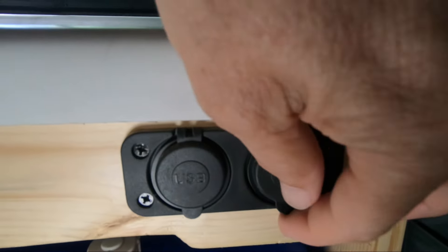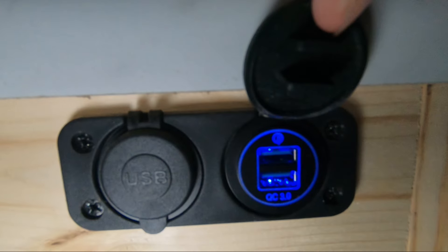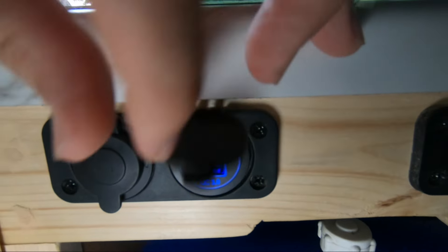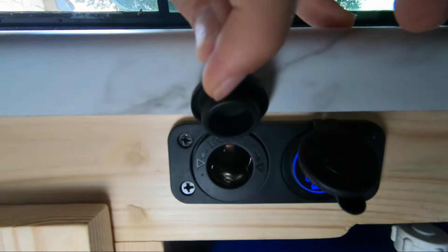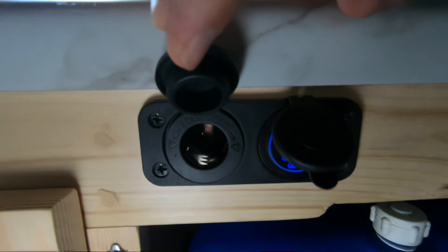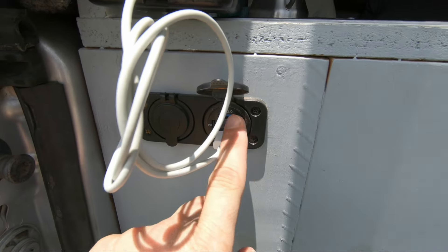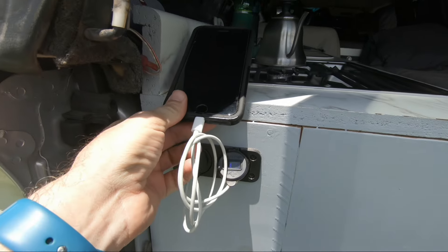Over the years of living in my Astrovan, I've been trying to convert all power consumption to USB only, eliminating the need for a power inverter. I still have two or three things that require AC, but I've really streamlined my amp usage. Here on the side of the counter I have three 2.0 USB plugs and three 3.0 USB plugs, plus a cigarette lighter plug for a mini power inverter if needed. I also have two more USB plugs and a cigarette lighter plug in the back of the truck when the tailgate is down.